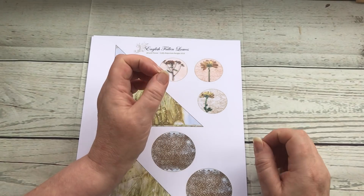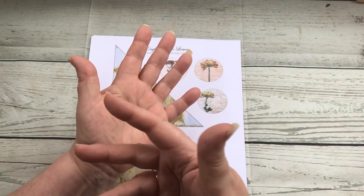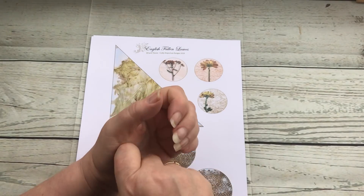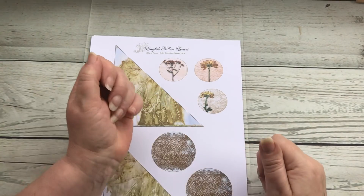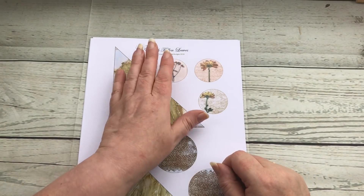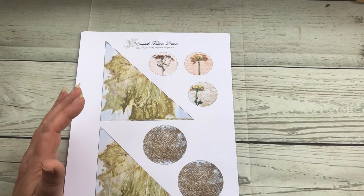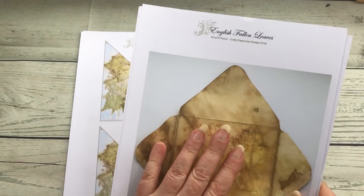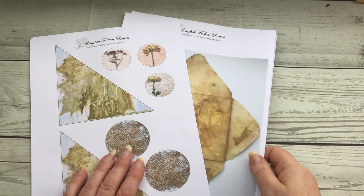The kit itself is called 'English Fallen Leaves' because it was just at the start of autumn. As you saw earlier, the leaves are really starting to come off the trees now, but when I went picking my leaves they were only just beginning to fall. Seeing as I live in England it seemed right to call them English Fallen Leaves. It's in my Etsy store and you can buy the three separate sets individually or purchase all four sets collectively.